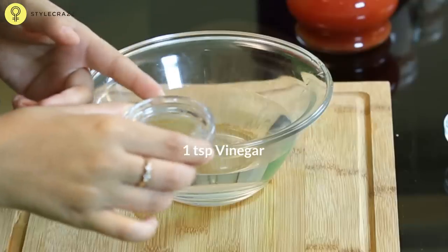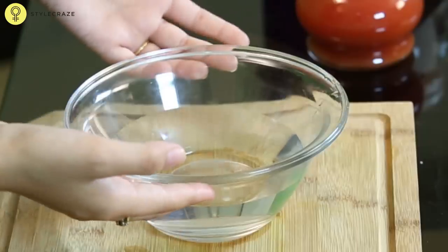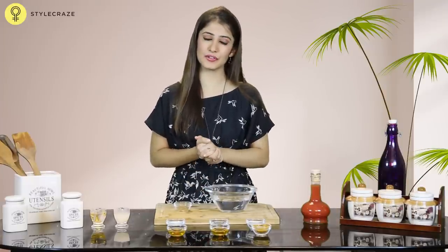Take about 1 tbsp of vinegar and pour it into 2 cups of water. Soak your feet in this solution for about 10-15 minutes and repeat this exercise daily for a few weeks.